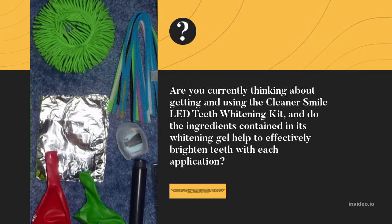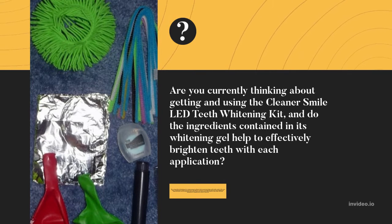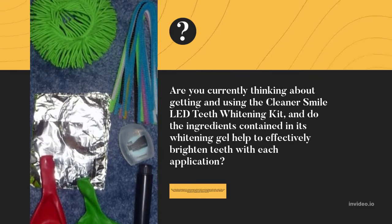If you have ever been frustrated with seeing discoloration in your enamel and found yourself keeping your smile in check to hide your teeth because of that, then the Cleaner Smile LED Teeth Whitening Kit is something that you have to check out.